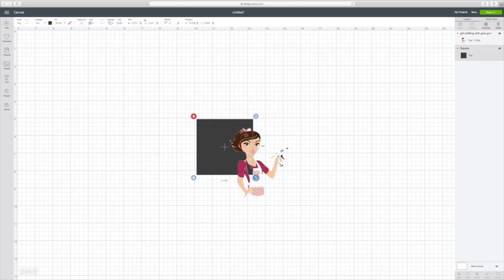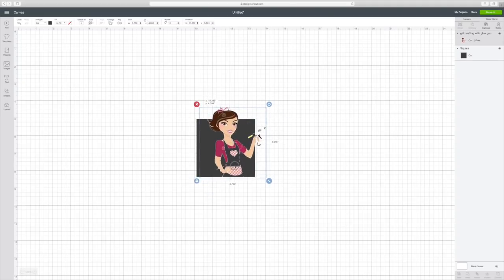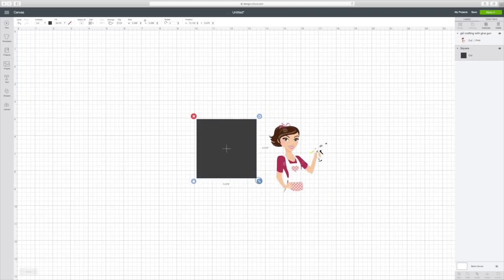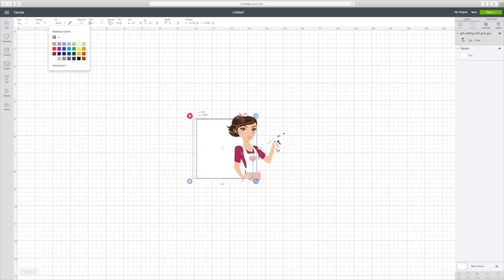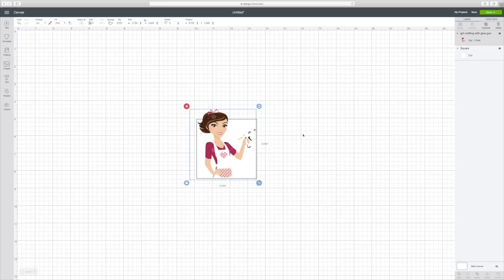I want it not quite as big as her, but almost. So I'm going to pull it out just a little bit more by pulling on this little edge, and I may have to take it down depending on how big she is. Then I'm just going to change the black by clicking on it and then clicking this black square at the top, and I'm going to put it white.